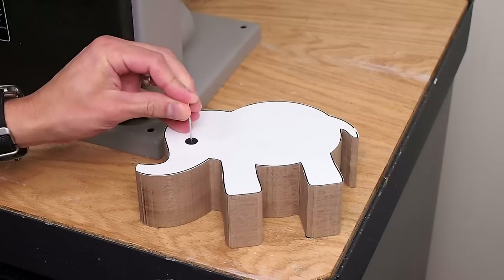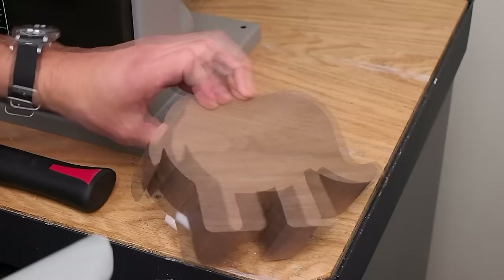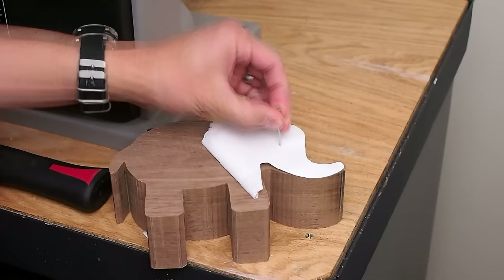I used a nail to mark the center of the eye. Then I removed the template and flipped it around to the other side to mark the other eye. Then I removed the rest of the template.